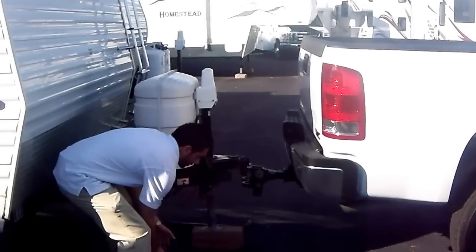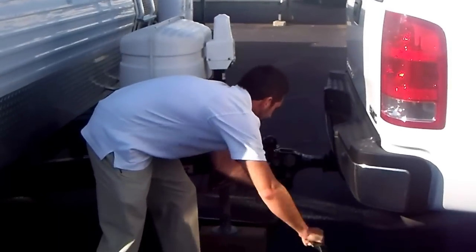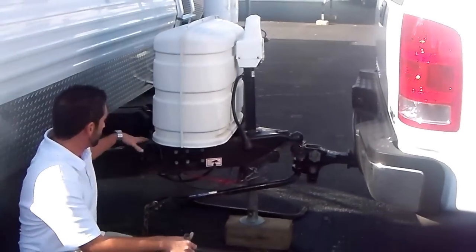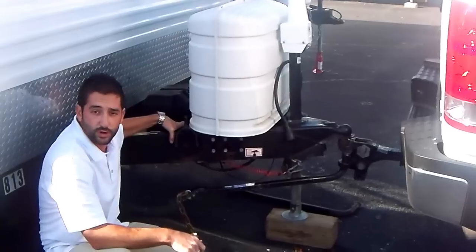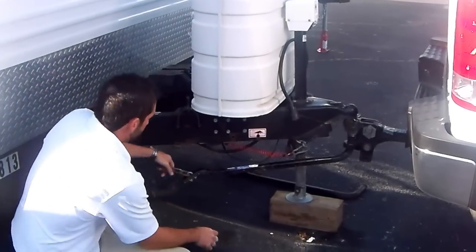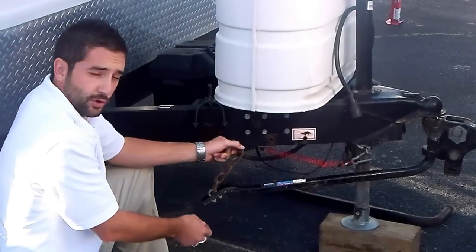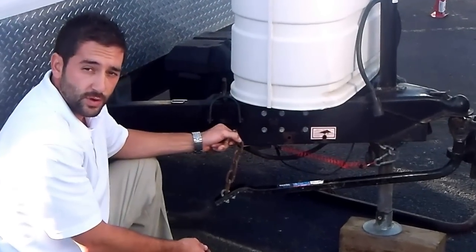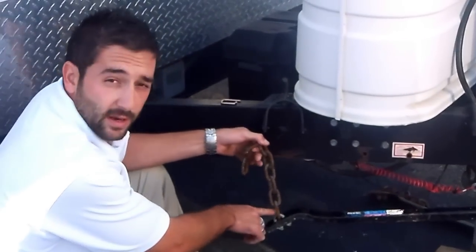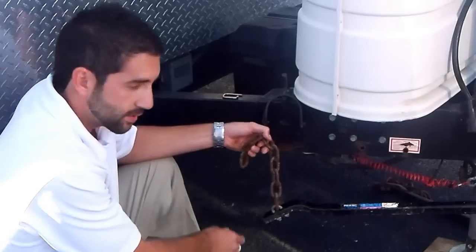You're going to go ahead and grab your weight distribution bar, insert it into the hitch, and rotate it around. Your trailer should have these saddles in place, or you should have had them installed when you got your hitch. The idea here is to connect the chain to the saddle. You're going to do this on both sides, so you want to make sure that you have even length of chain. I personally like to start counting at the half link here, just in case you have a different total number of links.